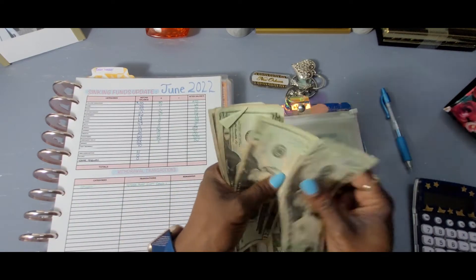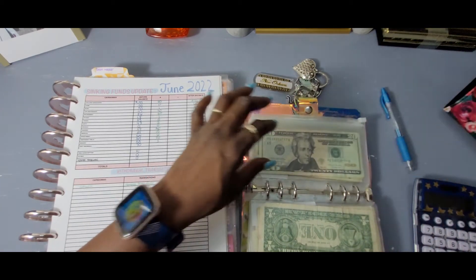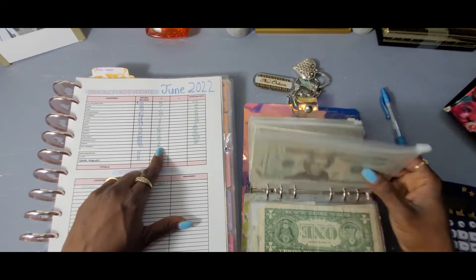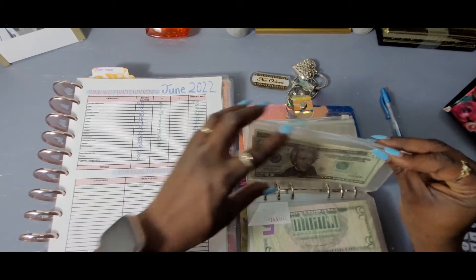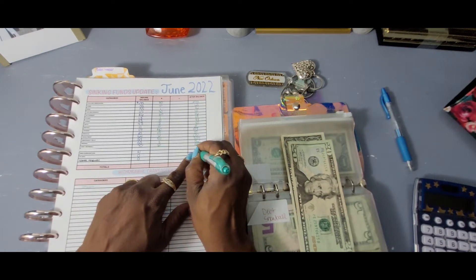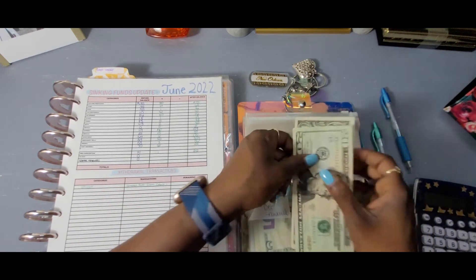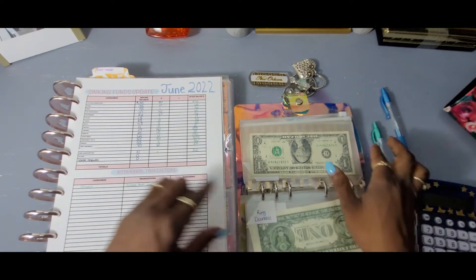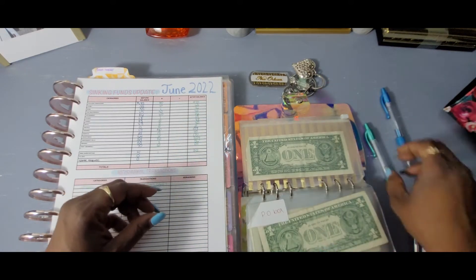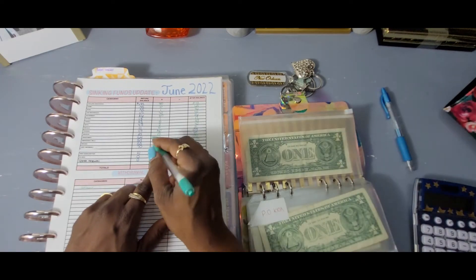Debt snowball started with 70 — 20, 40, 60, 80, 95, 100. We have 100 in debt snowball, y'all! We added 30 dollars for the month. Ring subscription started with 21 and now has 22 — we added one dollar. Peel box had a zero balance and now has one dollar. License renewal had zero and it has one as well.